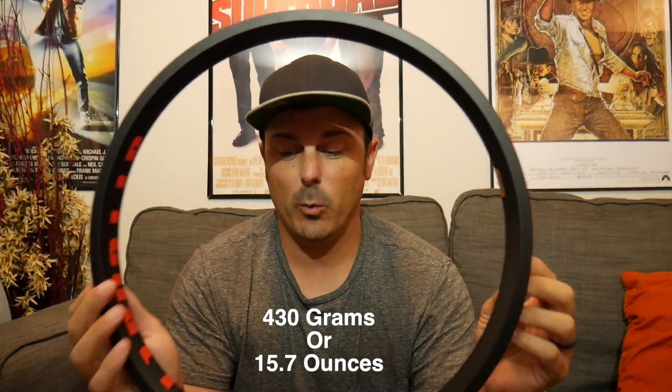This is the Alienation Vandal rim — my current rear setup. It's a 36-hole and comes in three colors: black with red text, black on black, and chrome with black text. It's also tubeless compatible. I've done a previous video on tubeless tires, and I'll be revisiting that in the near future. It's a pretty light rim — the weight is on screen right now. It's also a very wide rim for riders who want that extra durability and width for hard landings, jumping down sets of stairs — a nice wide rim.